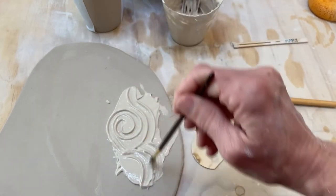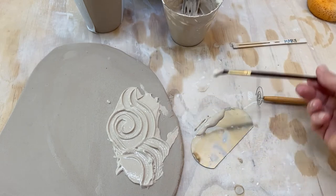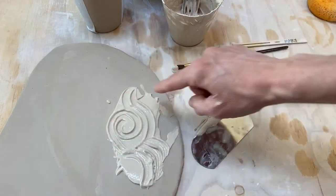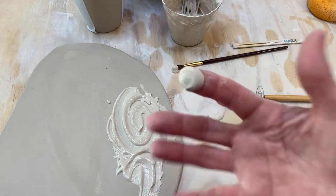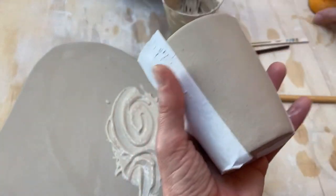I can take a paintbrush and just create texture in the clay. You can also do the same thing on a bigger surface — run your finger through it. We've all done it, it's plenty of fun, and you can do that on a piece to add interest.